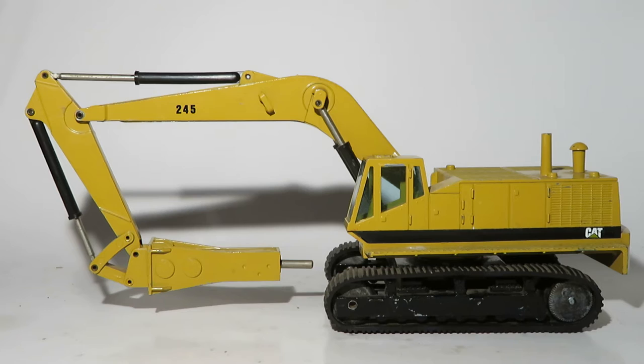Diecast Mania here with another video, and today we're going to be doing a model review of the NZG Caterpillar 245 with Balderson hydraulic hammer.